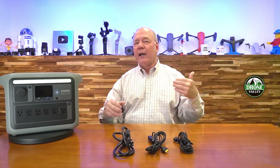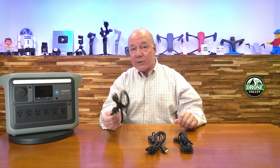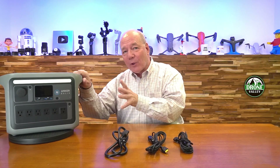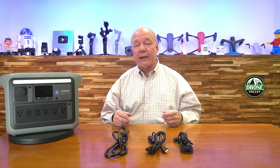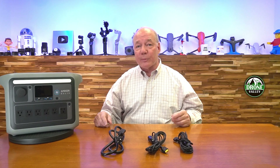The first thing I'd like to talk about is charging, because a lot of portable power stations on the market are difficult to charge. Anker allows you to charge it pretty much anywhere. There is no external brick — just an AC cord — because Anker has built the charging circuit inside the unit. That means you can plug it directly into a wall outlet and charge this unit to full capacity in less than an hour, which is absolutely amazing. Most other portable power solutions of this size take three or four hours because they use an external brick, which is wildly inefficient.